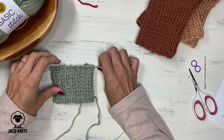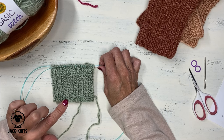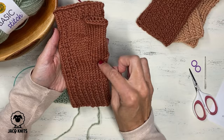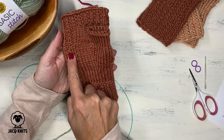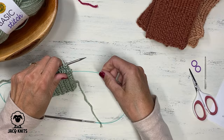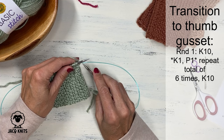Our cuff is completed. I did this mock rib pattern — round one was all knit one purl one repeat, round two was all just knit all stitches — and we repeated that for a total of 20 rounds. Now we've got this nice cuff completed. What we're going to do next is a little transition section before we start working on the thumb gusset. Instead of doing the mock rib all the way around, we are going to do stocking stitch up to this mock rib stitch, then finish the round with more stockinette. Let's do that for a few rounds.